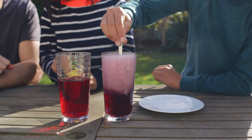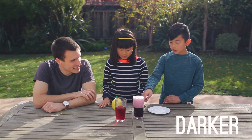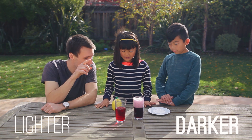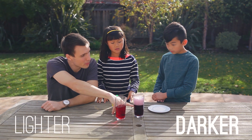Oh, it's bubbling! Yeah, it's bubbling. What do you notice? That one's darker and that one's lighter. Yeah, and this is all bubbly. Exactly. So with cranberry juice, if you add a base to it, it gets darker purple like this.